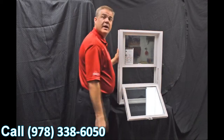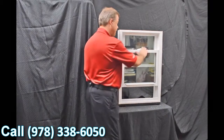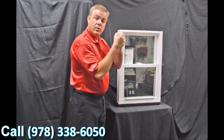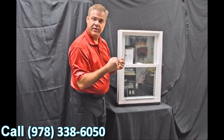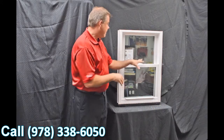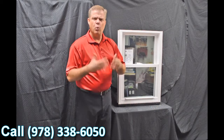As we re-engage that top sash, the next feature is this full-length interlock. When we bring that bottom sash up and lock it, you can see how that zinc cast lock with cam action draws the top sash into the bottom sash, making for a great air infiltration story. In fact, this window has a 0.07 air infiltration rating, which is well below the industry standard.